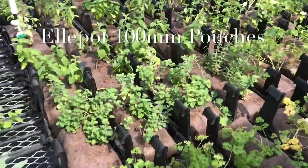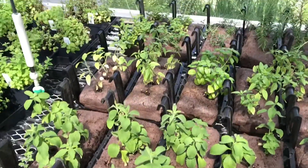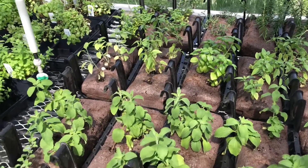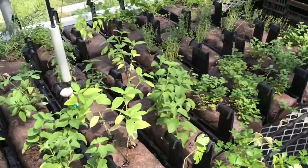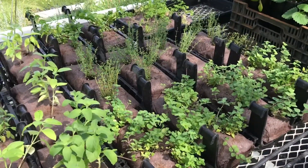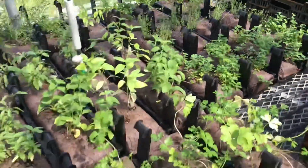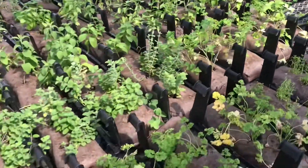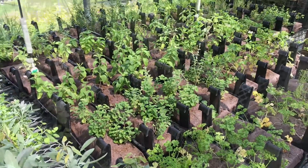I'm in the nursery and we're getting ready for Cultivate. These are our Ellipot pouches, 100 millimeters by 300 millimeters, and we lay them on their side. They've got sealed ends and we plant them with three to five live plugs each. These are all with a variety of herbs. These are going to go in our Varden trays on one of our A-frames at Cultivate.